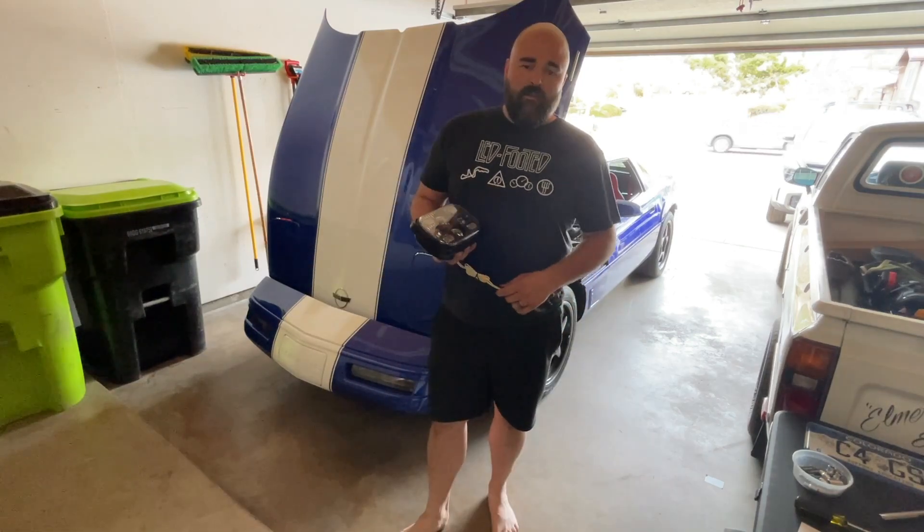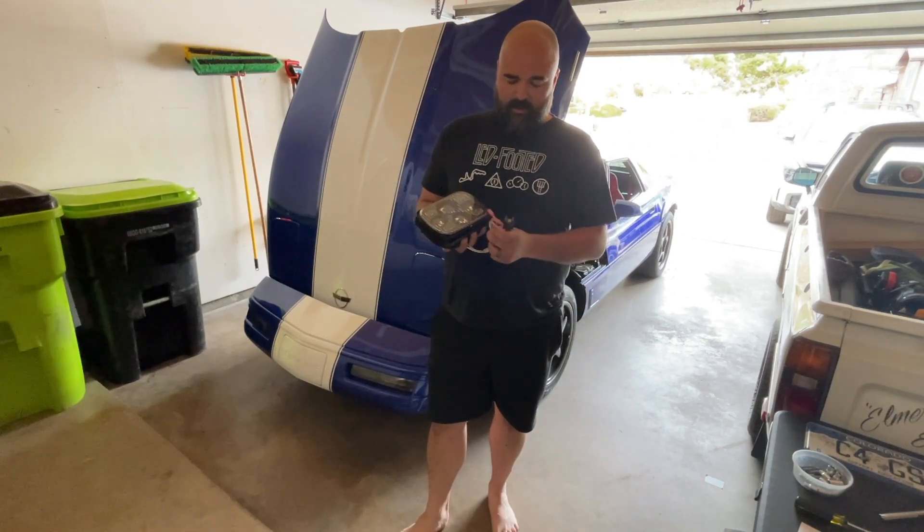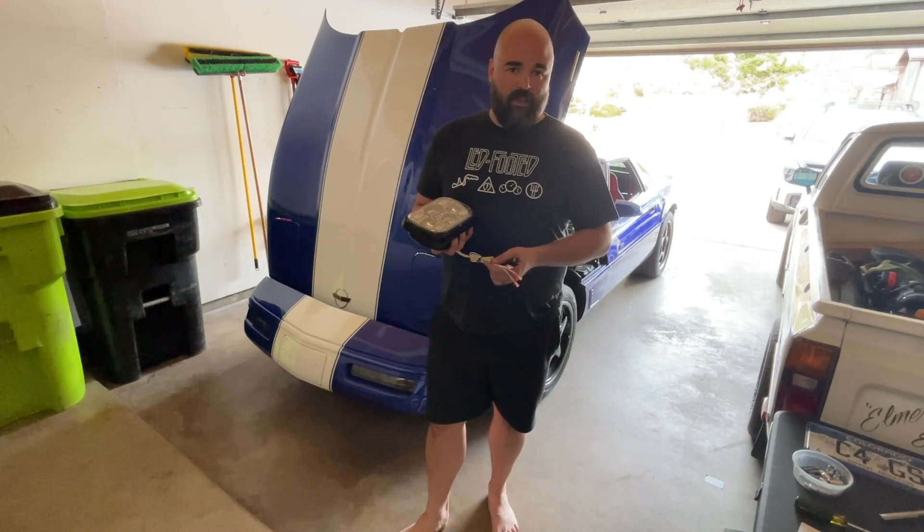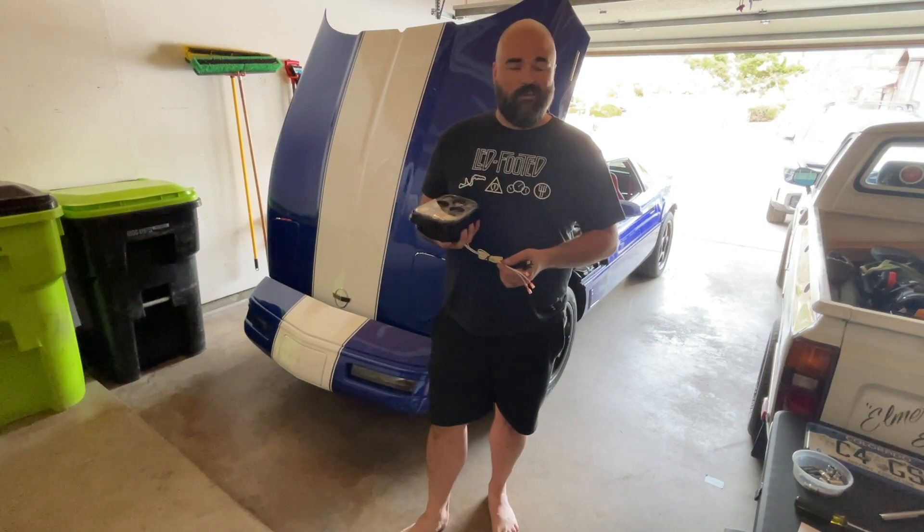Since we couldn't get the reverse lights installed, I decided to go on a bonus quest. These showed up in the mail today: Morimoto Sealed 5x7 LED headlights, comes with a variety of wires. Should be less of a mess than the LED tail lights because there's no blinker mechanism. ChrisFix — who used to own a C4 '96 — has a fantastic install video on how to replace headlights on a C4 Corvette, so I'll point to that in the description.